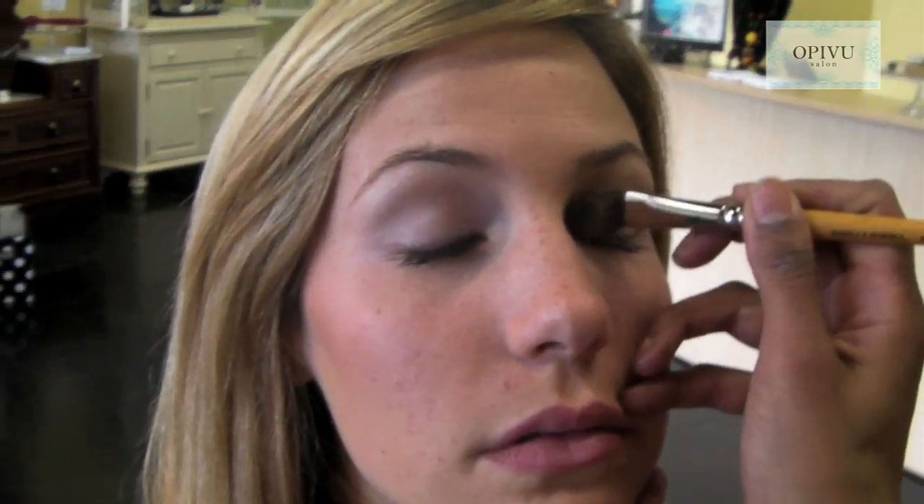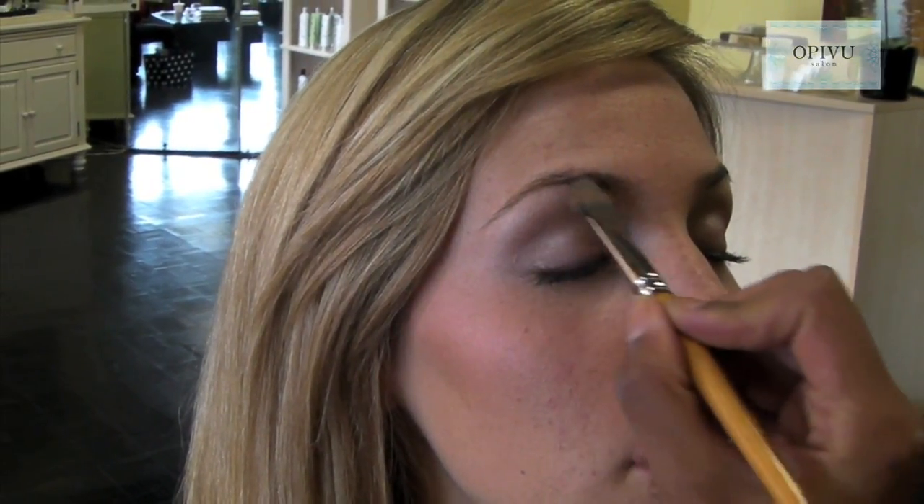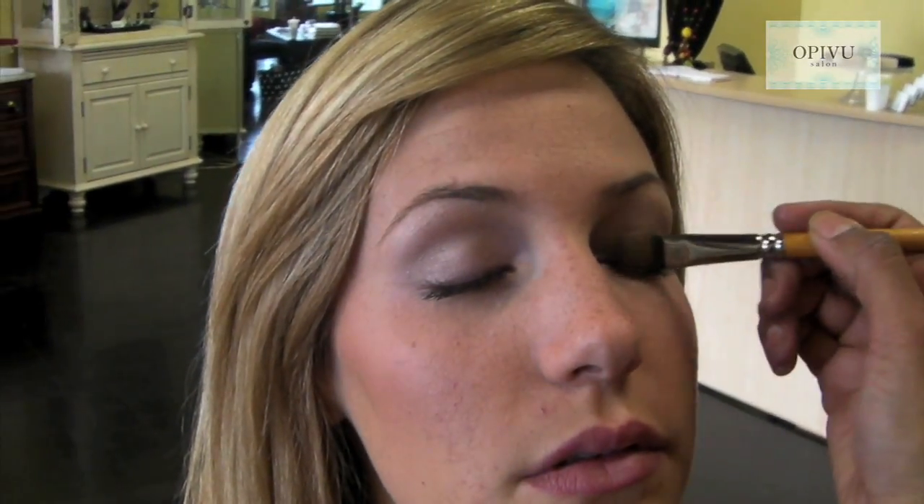The first step in the makeup application is we're going to pick a color called Buttercream, and it's going to be applied over the whole entire eyelid. We're first going to apply in a half moon motion on the first side, then the second eyelid will be covered in the same half moon motion. The reason we use this color first is to make sure that our palette is completely clean.